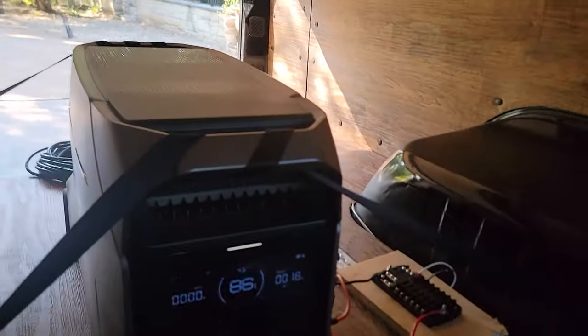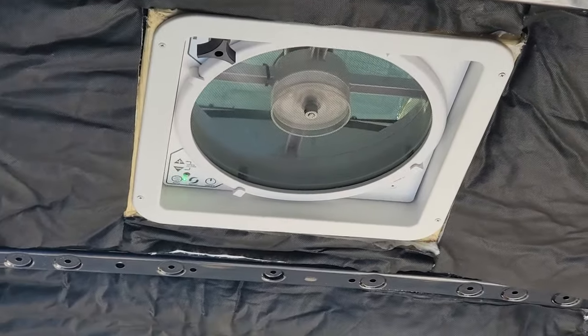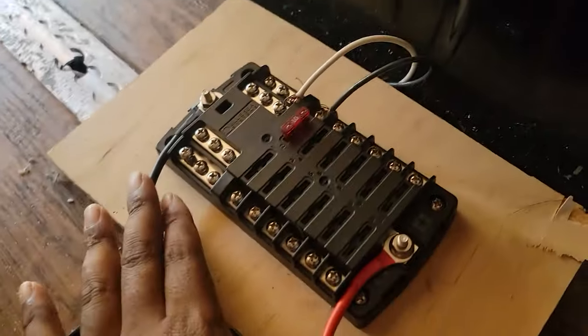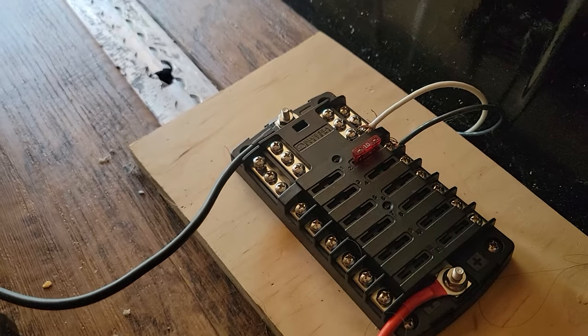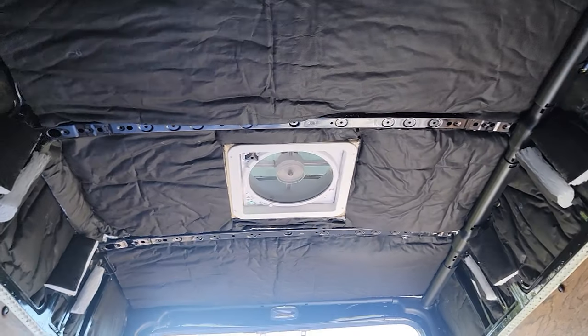I wanted to save the 12-volt side for DC appliances. So far I only have the MaxAir fan, which you can see running there. The way I wired it up is with an Anderson plug and an o-ring connector wire hooked up to a fuse panel, with a 10-amp fuse, and from there the fan wiring goes up through the duct and is wired up there.